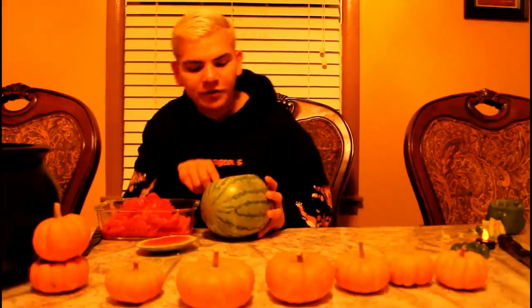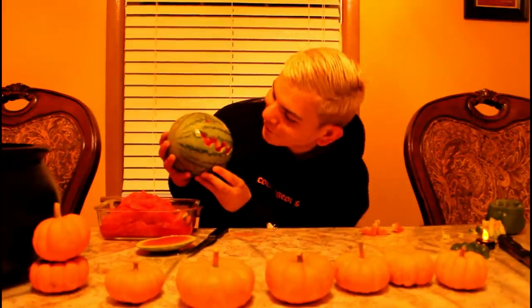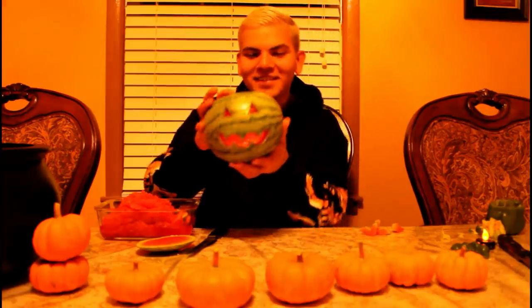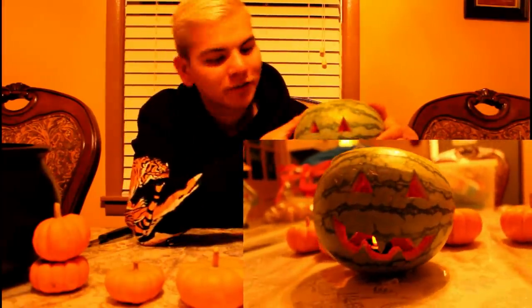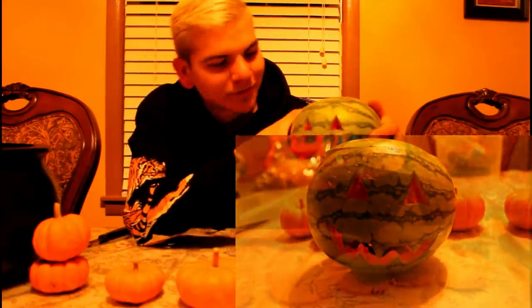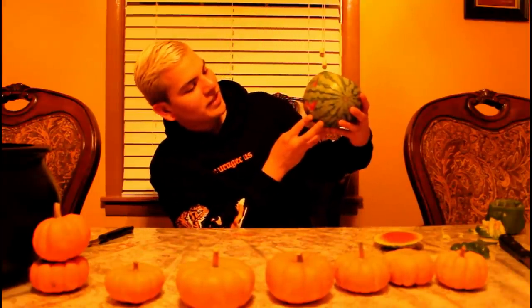This is also great for like a grill out if you're gonna grill with your friends. Look at that — that is super cool, that is awesome! This is great for a Halloween grill-out type of party, just put it outside for decoration. It's super inviting, super cool, great for table centers. I also did a pineapple version — it looks super cool — but I didn't bring the pineapple since I've already done that.